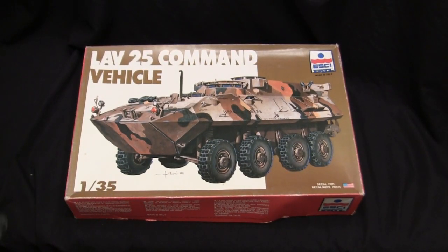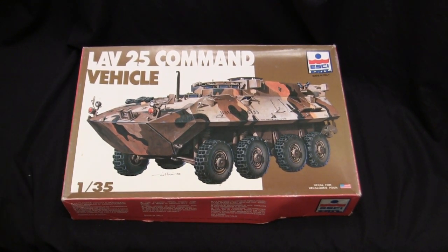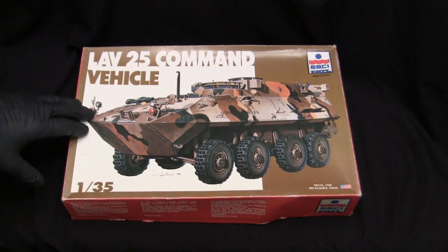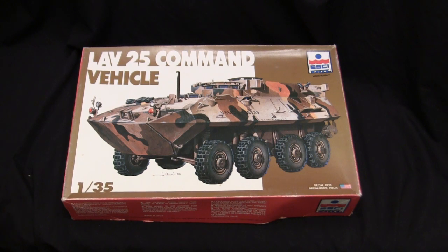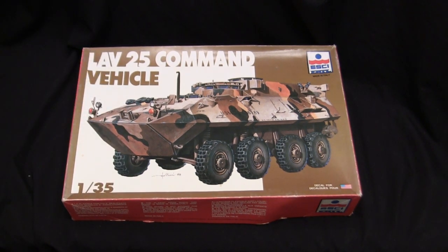This kit here is an all-plastic model kit. There are no other components made in rubber or photo-etch. Everything is made from polystyrene. The quality of the kit is pretty good. The Eschi kits are very nicely engineered and tooled, specifically for the era that these kits were made in. These kits do age pretty well, and in my opinion are still relevant today as they were back in the 1980s.